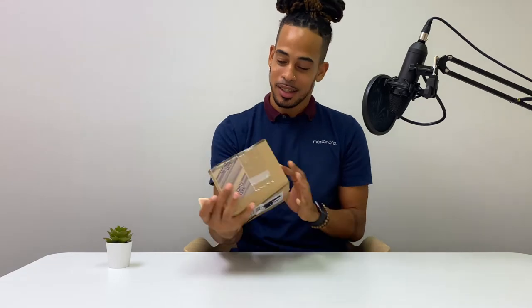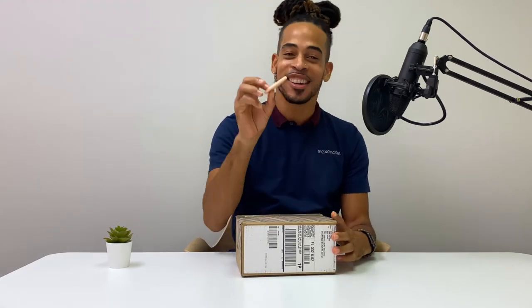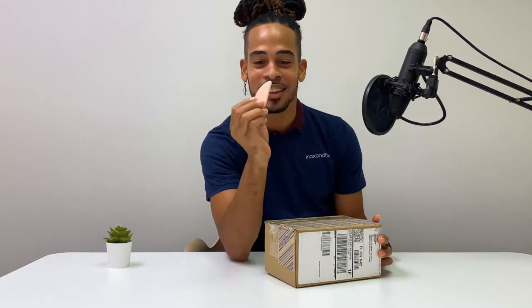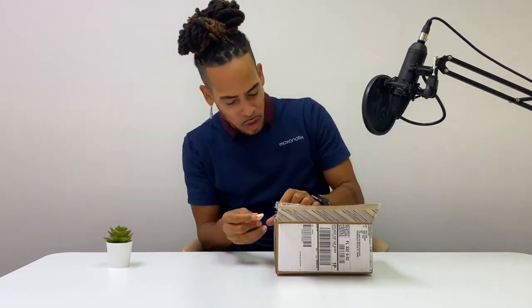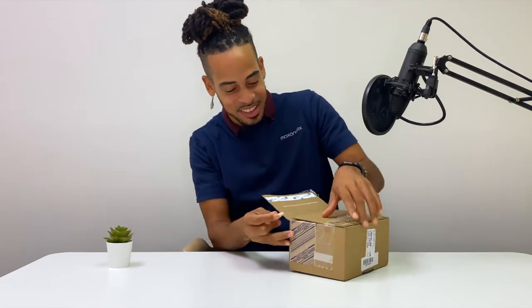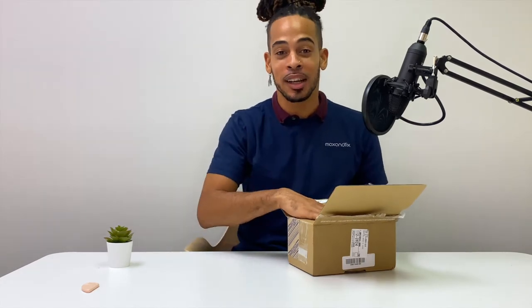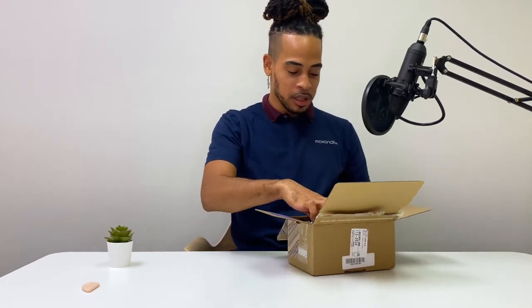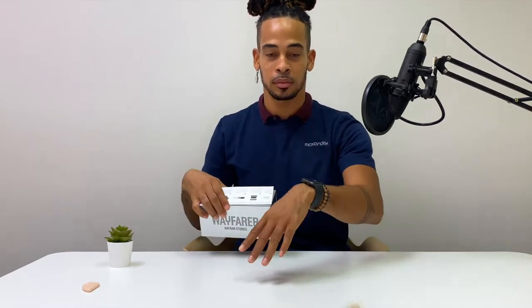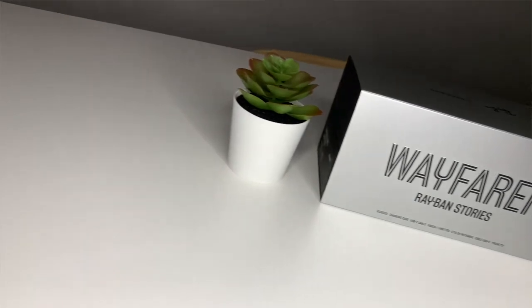All right, let's see what we got here. The box has obviously been resealed. I got this little professional box cutter — very cute. So we're reviewing this today; it's a surprise to me. I just popped the box open and we got here Wayfarer Ray-Ban Stories.